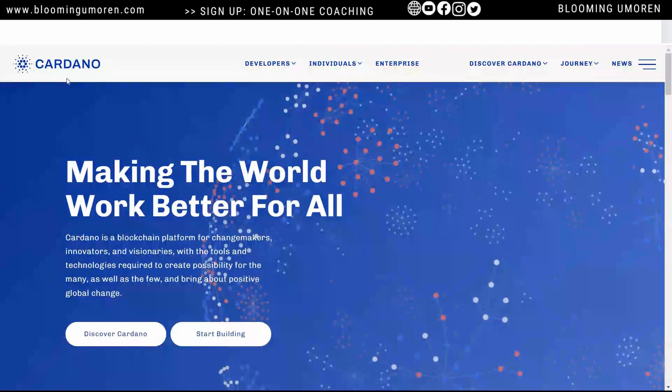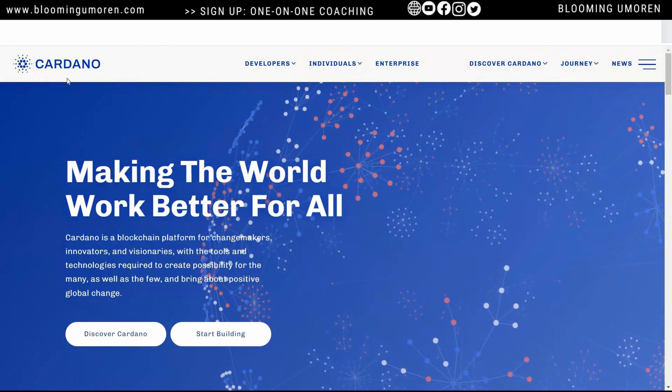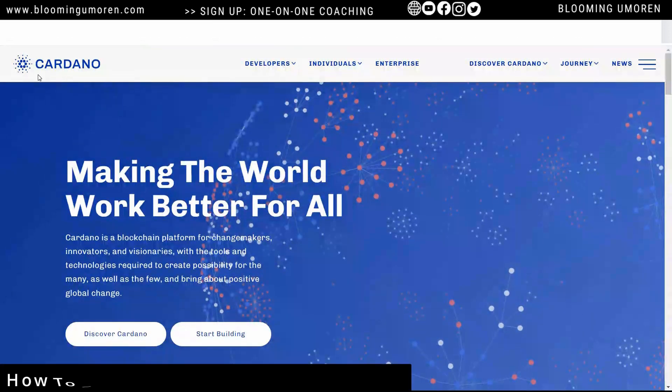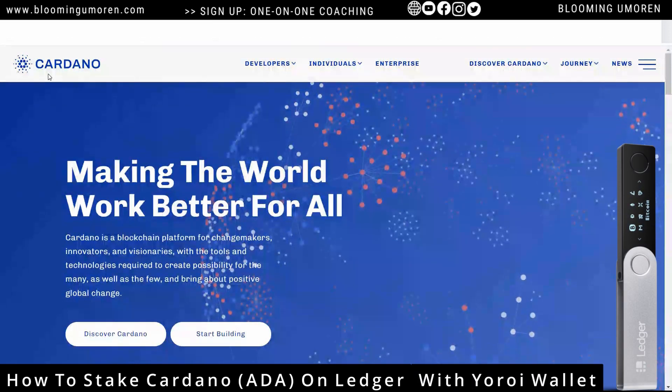Hello, welcome to today's class. In today's tutorial, I'm going to show you step-by-step how to stake Cardano, that is ADA, on Ledger using the Yoroi wallet.